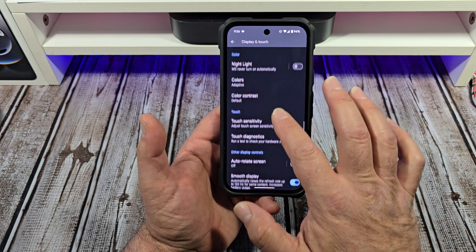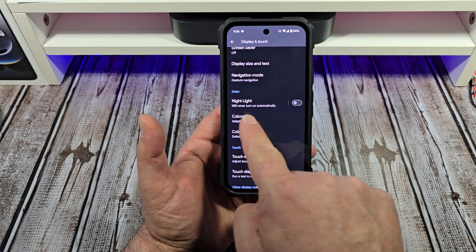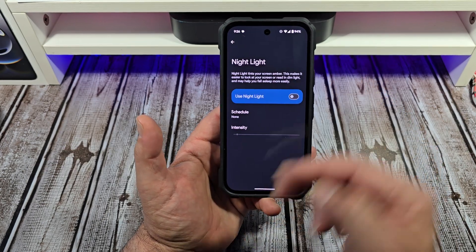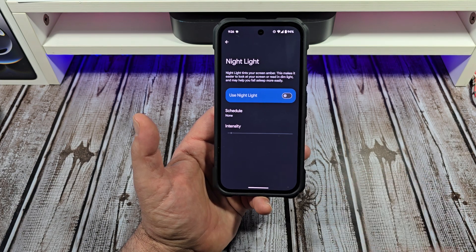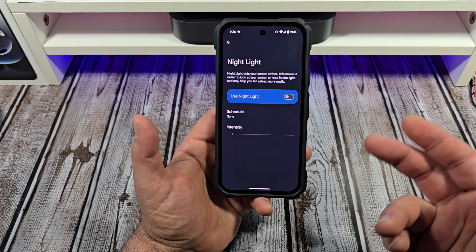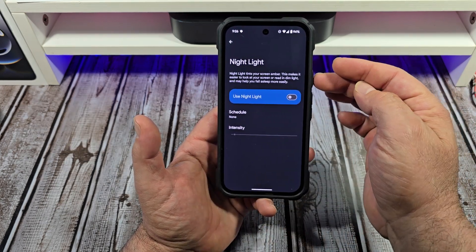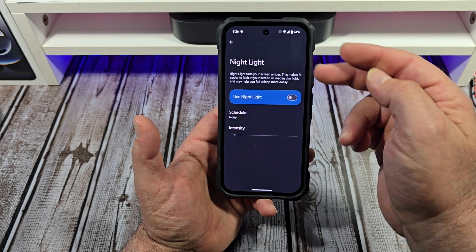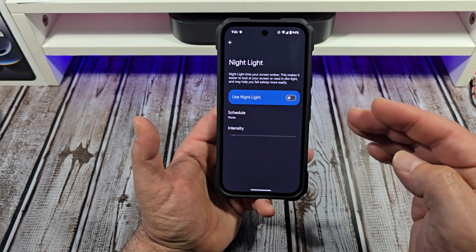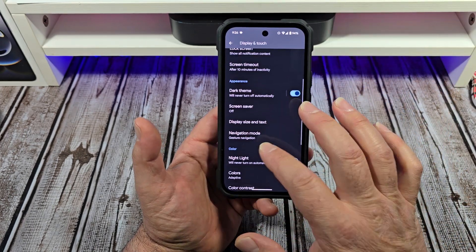Next is Night Light. I'm not really big into the whole blue light thing personally, but if you're sensitive to it, Night Light tints your screen amber, making it easier to look at your screen or read in dim light, and may help you fall asleep more easily. If you have blue light sensitivity, you might want to turn that on.